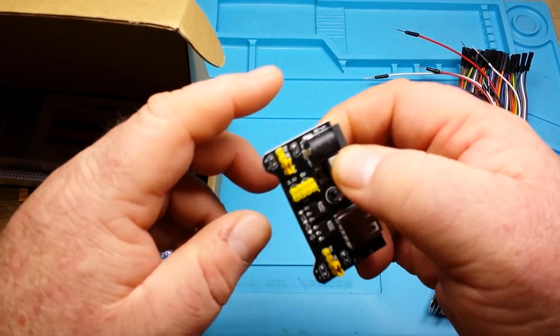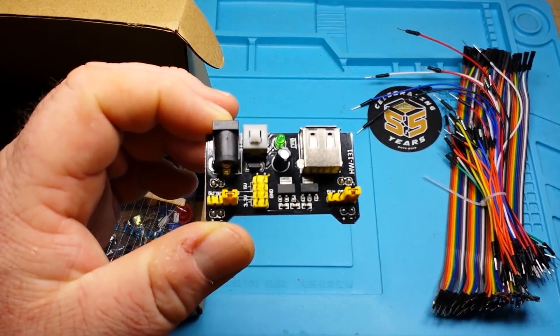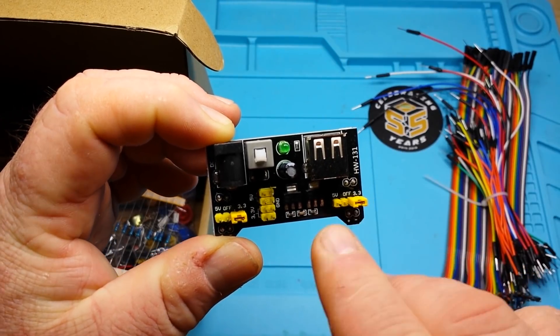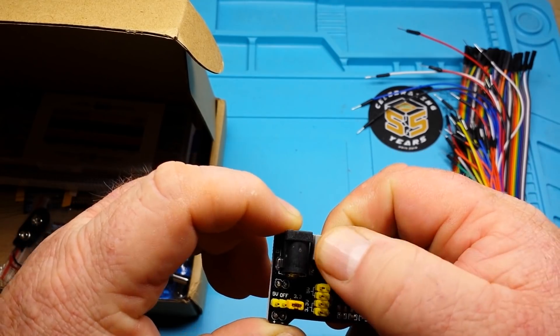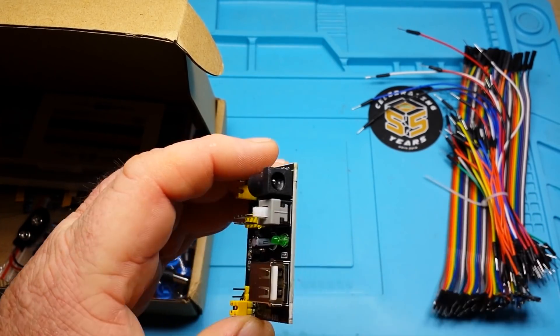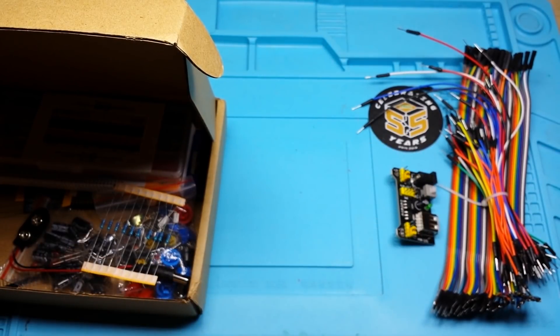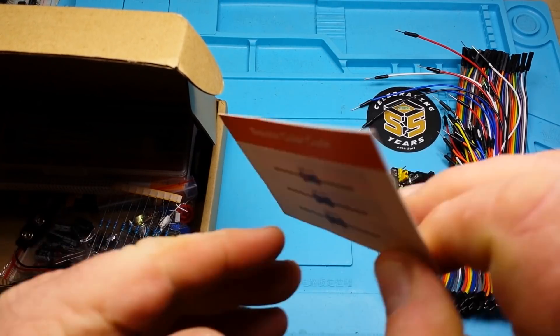Next up we have a little dual voltage breadboard power supply. These are great — you plug it into the edge of your breadboard, you can have one side set at 3.3 volts and the other side at 5 volts, with a push button on/off switch. It powers via USB or a 2.1mm barrel jack. Really cool.